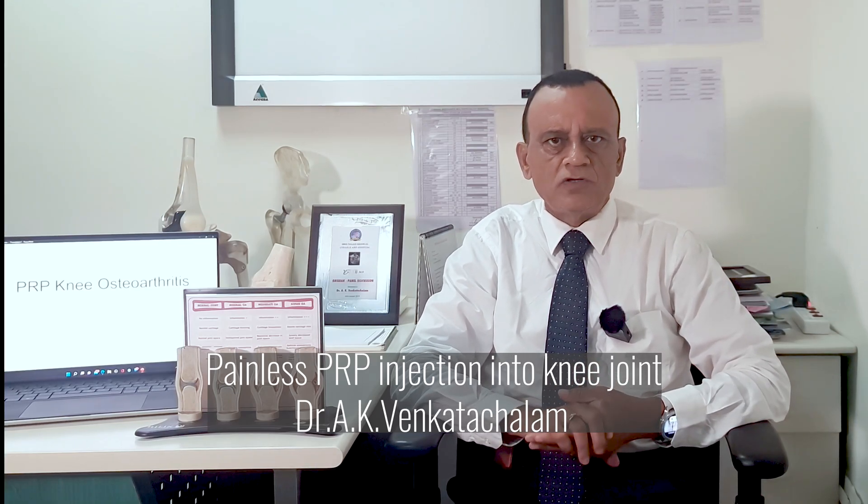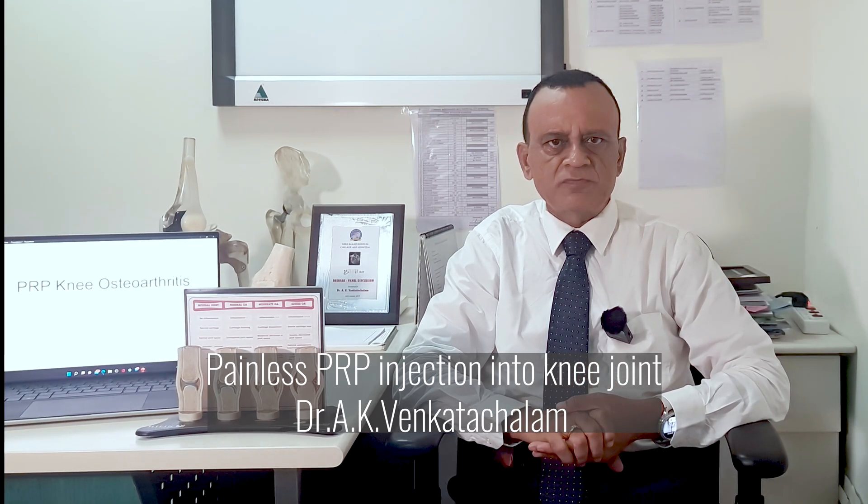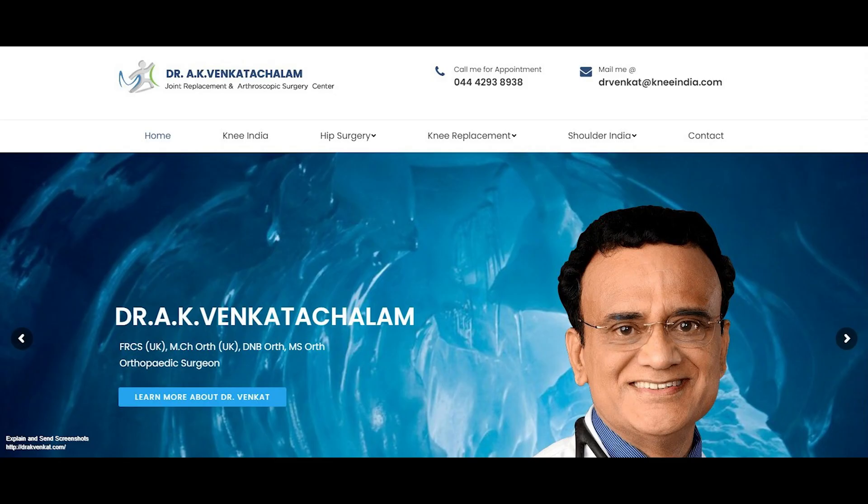In this video, I will show you how platelet-rich plasma or PRP is injected painlessly into the knee joint of a patient. Platelet-rich plasma is a biological substance prepared from your own blood. It is effective in relieving pain from mild and moderate cases of osteoarthritis in younger patients.